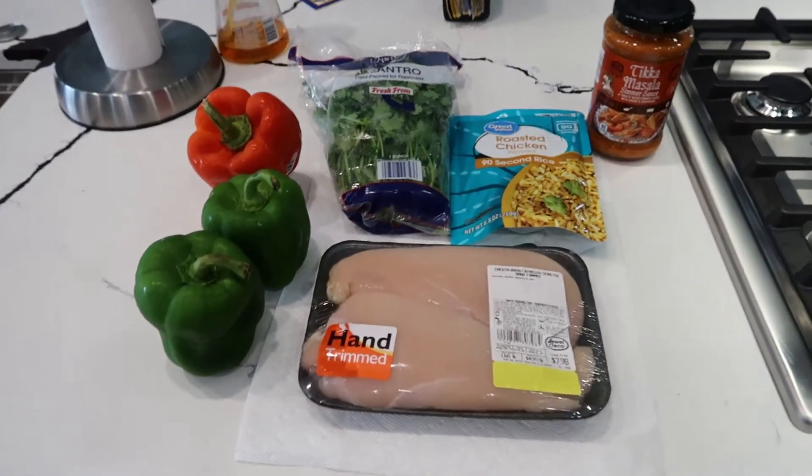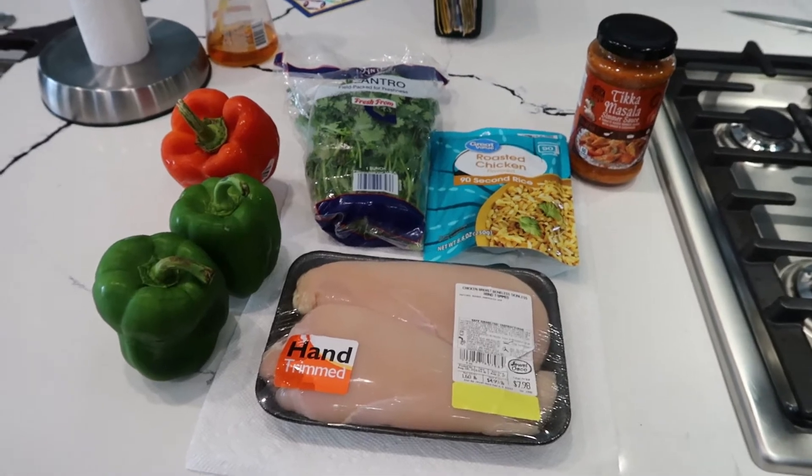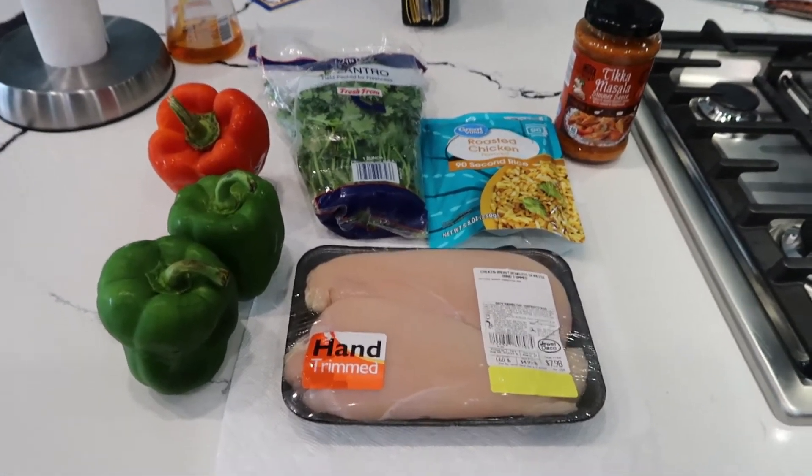Hello you guys, what is up? Welcome back to another video. Welcome if you are new here. My name is Margie. I like to post shopping hauls, grocery hauls, eating videos, vlogs and everything in between.